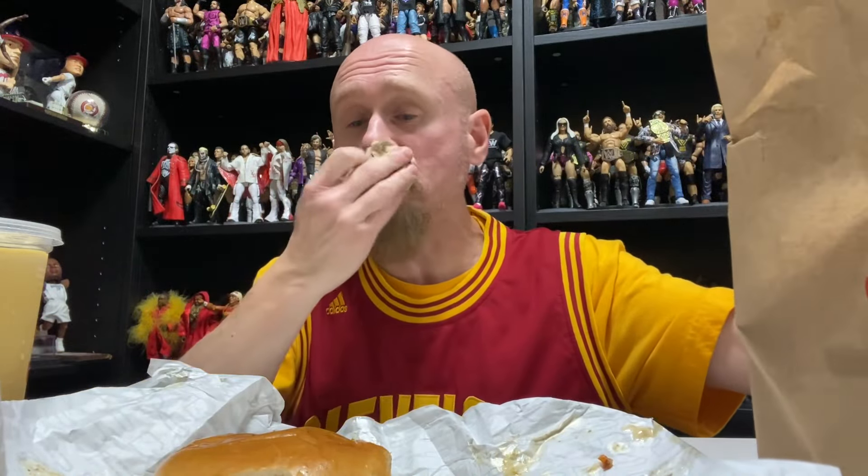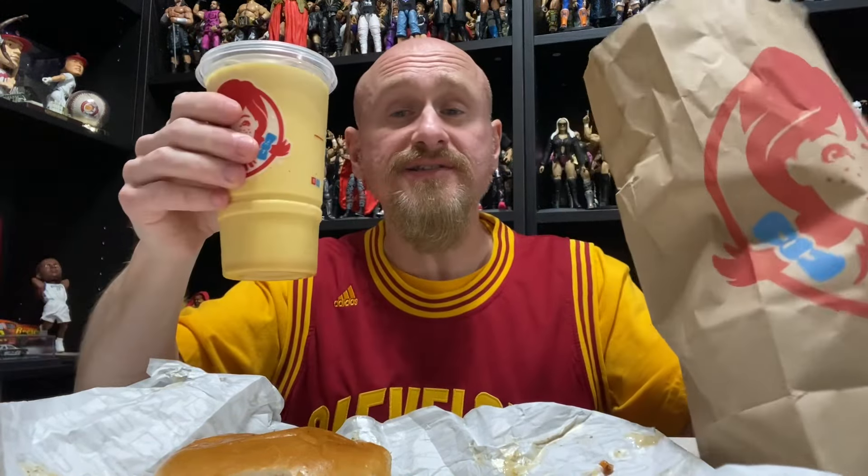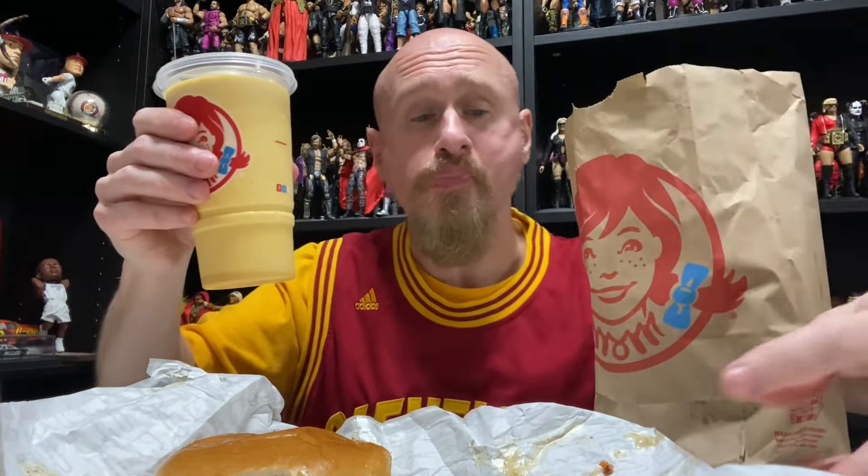Alright, I made a mess. It's good. I'll give the sandwich a 7.5 out of 10. I would have liked it better if there was pickle instead of lettuce and tomato. Sometimes in life we have to learn to live with disappointment, but the sandwich is not disappointing.